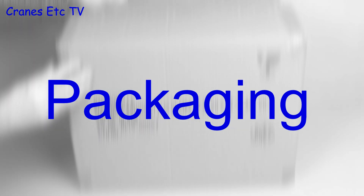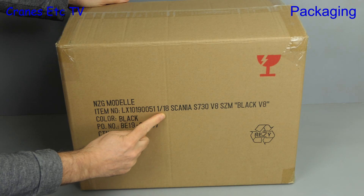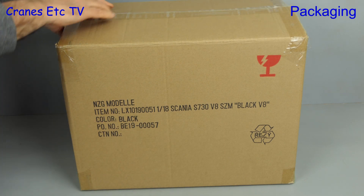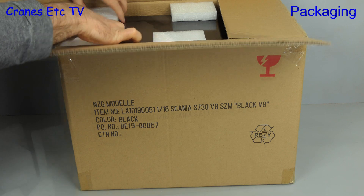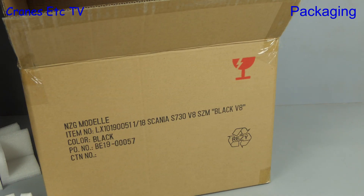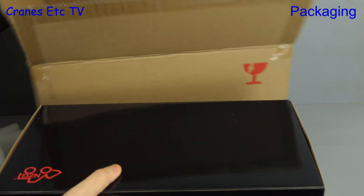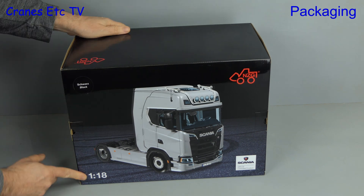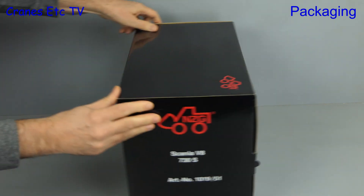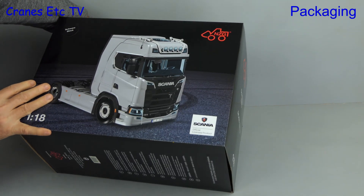It's time to get into the big leagues, and that's because it's a big box with a big model. It's a Scania 730S V8 4x2, and the reason it's so big is because it's in 1:18 scale. It comes in its own outer shipping carton, and using the heavy lift hand cranes we can get the model box out. It is in Enzo G's black house style. The model on the box is in white, but this is a special edition — it's a black V8.